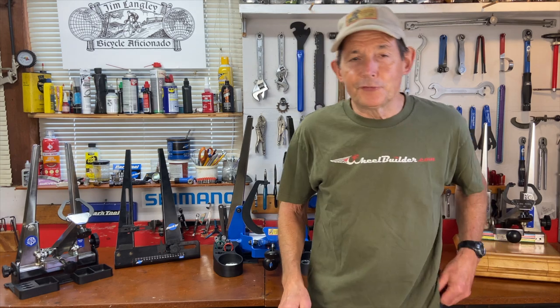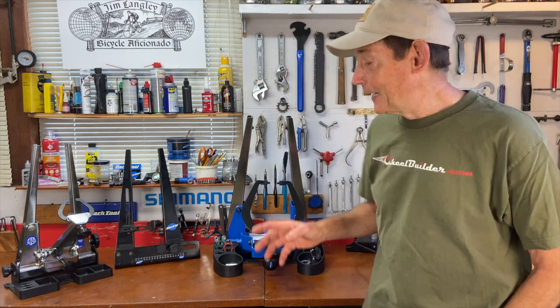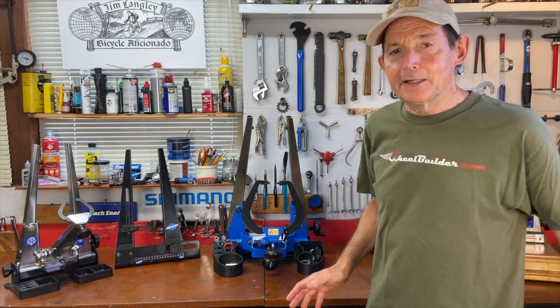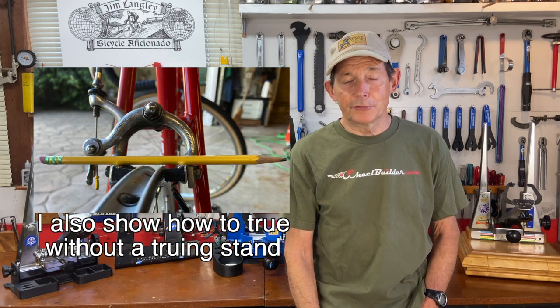One thing I want to make clear is that this video is not actually about truing wheels — I'm just going to show you how to use the truing stand, how to set it up, and what the four basic functions of the truing stand are. If you want to learn about truing wheels, I have other videos about that. The most popular and easiest to follow is 'how to build wheels the easy way,' which covers truing side-to-side wobbles, roundness issues, and tensioning.